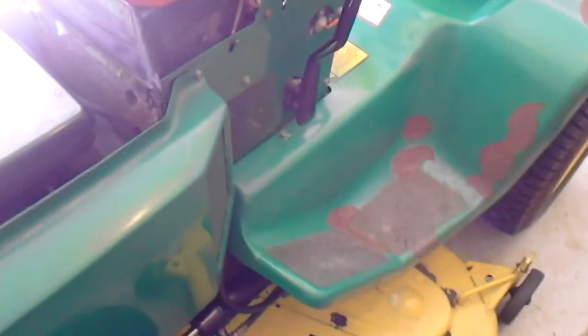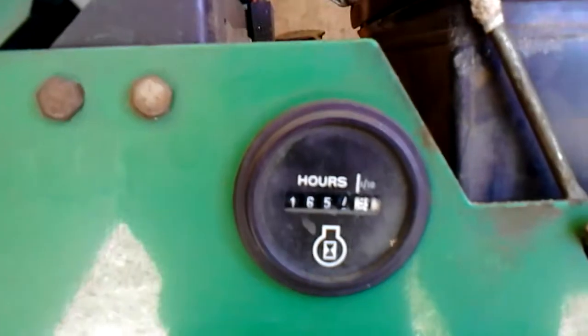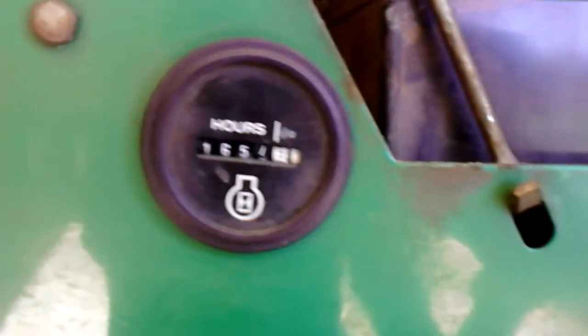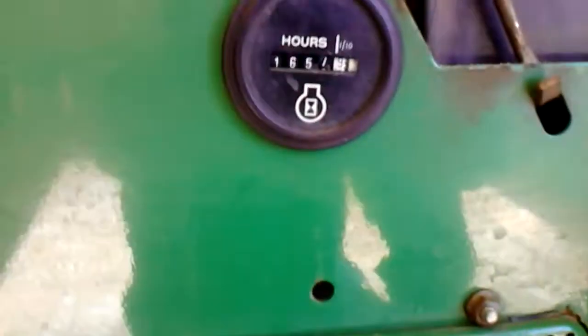Oh, one more thing I forgot to mention — this is how many hours are on this: 1,657.9. That's almost 1,658 hours. Maybe even today we'll reach it — we'll have to check.